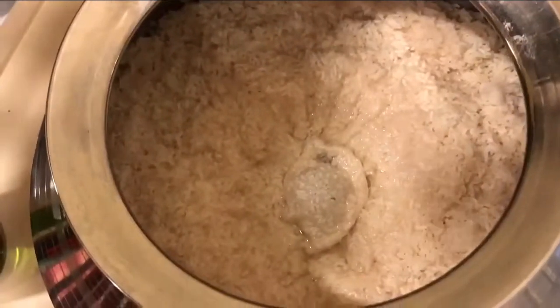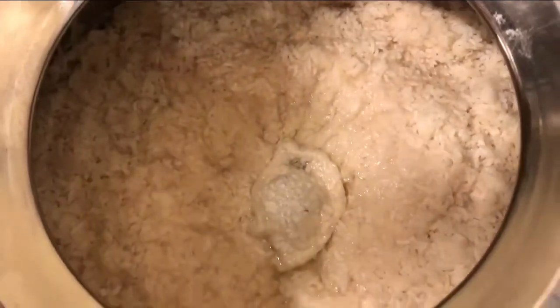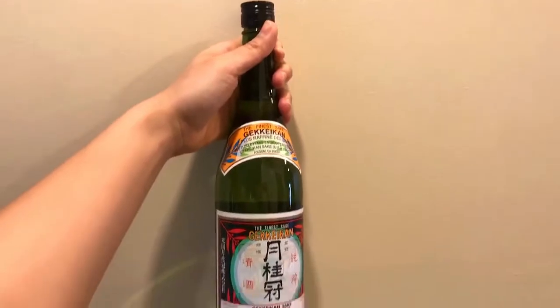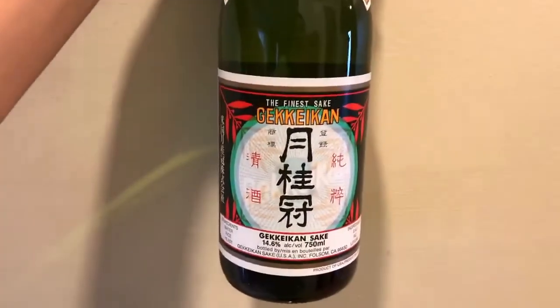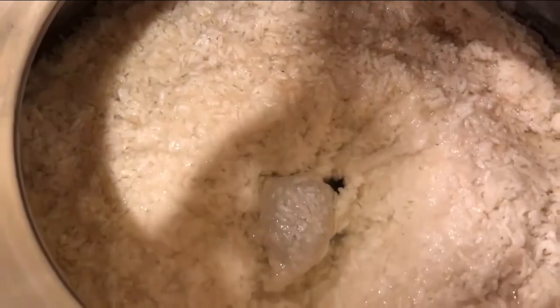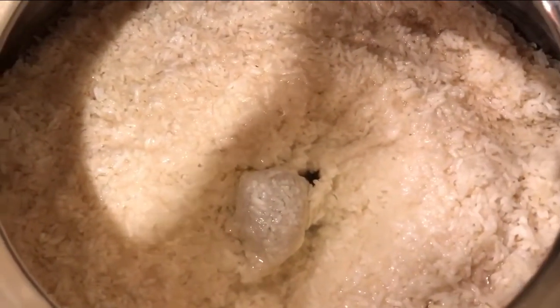We are keeping it for 15 days. After 15 days, it will look like this. To that, we will add sake — I am using a Japanese sake here — and add it to the glutinous rice. I added in a bottle of it and we wait for another week. Cover it up again. After another week, it should look like this.